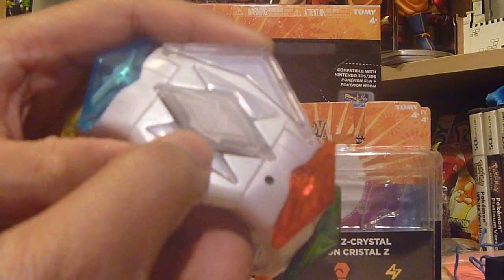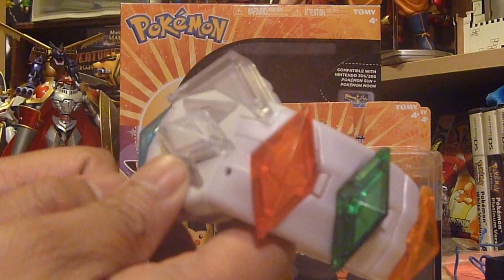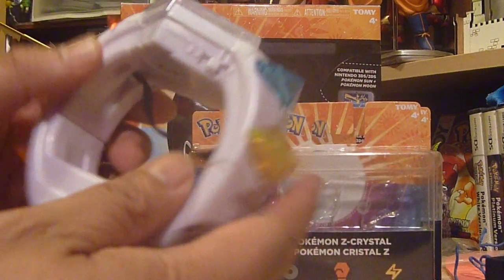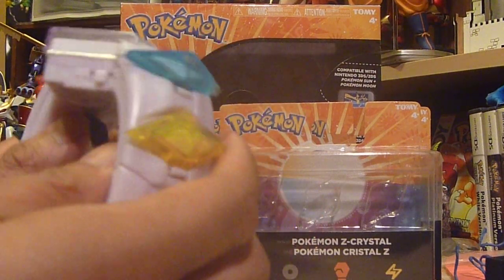Here's the release button — it's a little tricky to use — and here's the trigger button. This review is probably going to be two parts. This first part is really more of an unboxing, showing you the packaging and the build. The next part we'll go over the sounds.